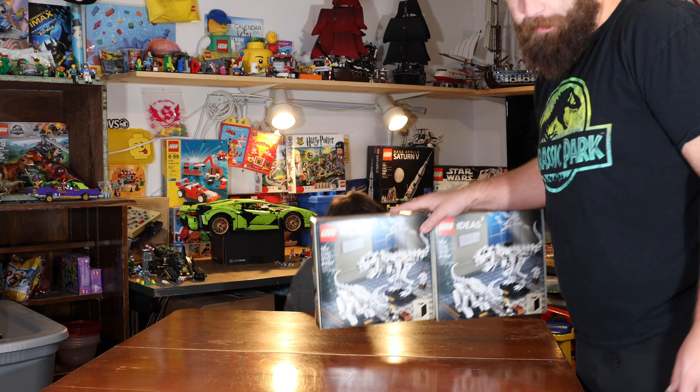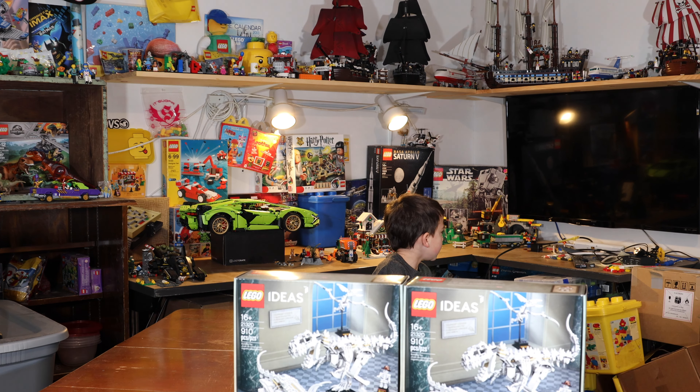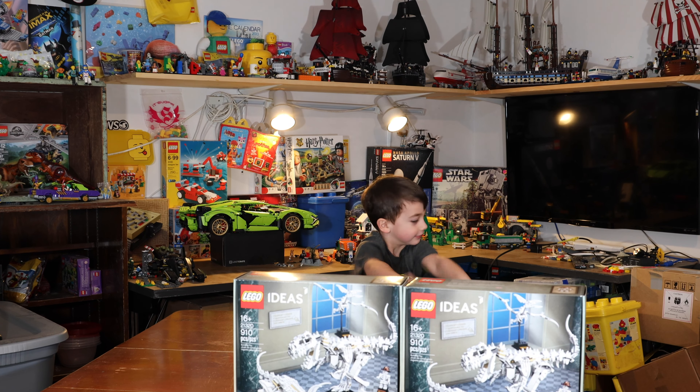All right, now we have to set it up for the time lapse. Remember what a time lapse is? It's where it looks like you're doing something really fast like this.